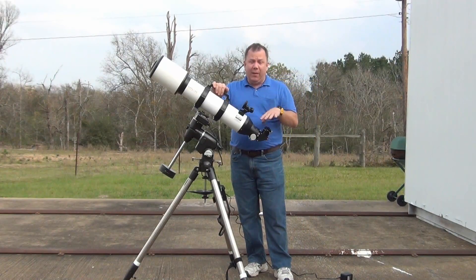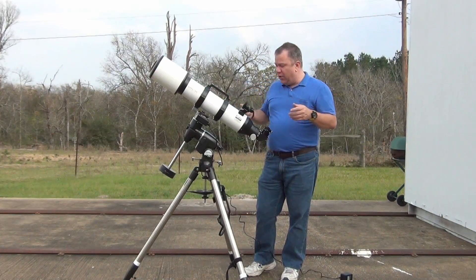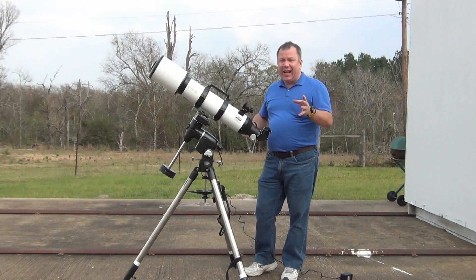Now, that becomes very important to me in the middle of the dark. When you're doing visual, not so much, because you can just ramp it in and out until you get it.